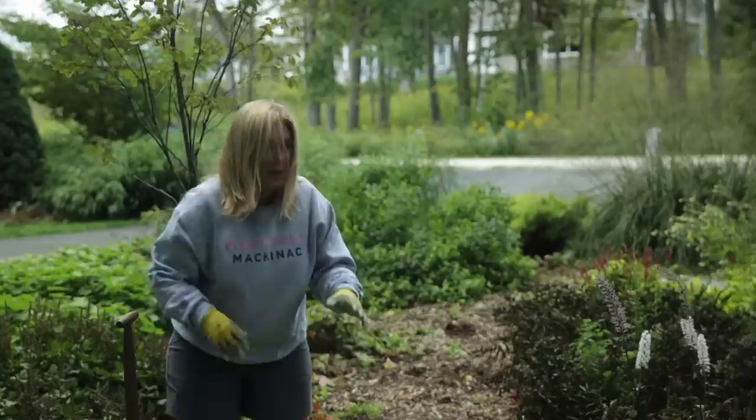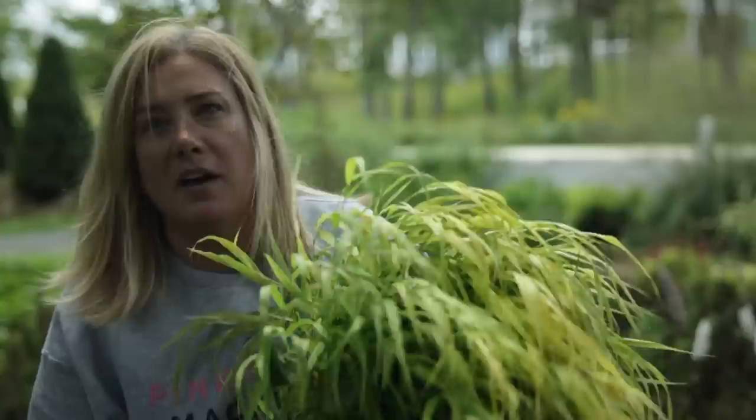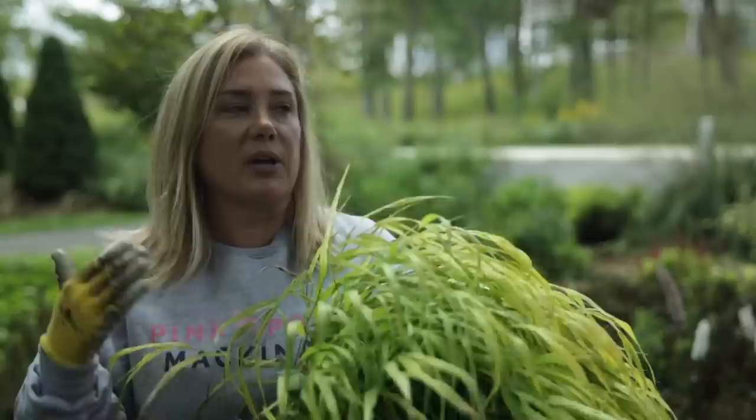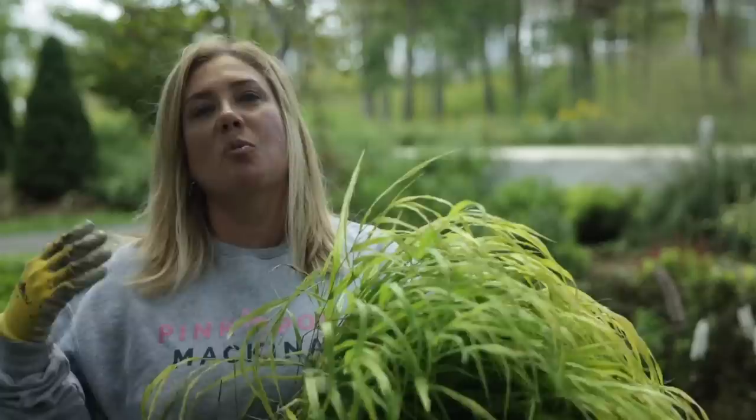This is Hakonechloa All Gold and this is such a great plant. I feel like I've talked about Hakonechloa about a million times, but it is one of my favorite plants because it's so useful. It's a grass for shade. If you haven't had success with Hakonechloa, here's what you need to know: think about woodland soil — that's what it wants. It wants humus-rich, moisture-rich soil.